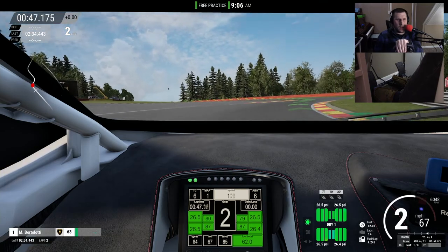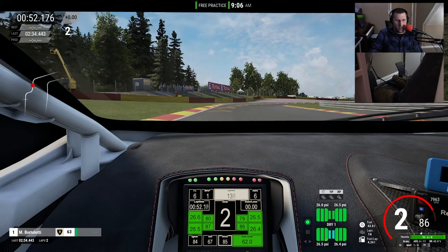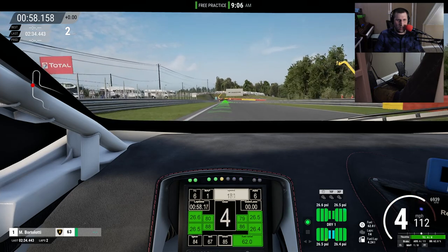Coming up through Eau Rouge, just brake a little bit. Feather the throttle up through Raidillon, up into fifth gear. I want to say we get up to about 160 mph. This car really doesn't have much top speed, which I'm a little disappointed about, but we're going back into second.